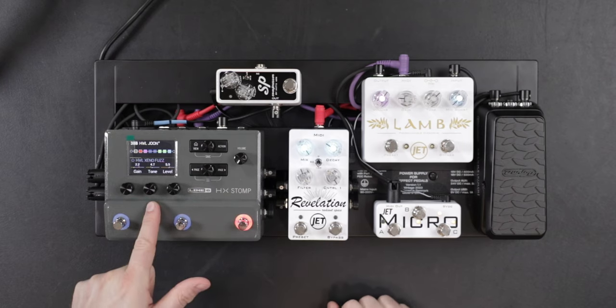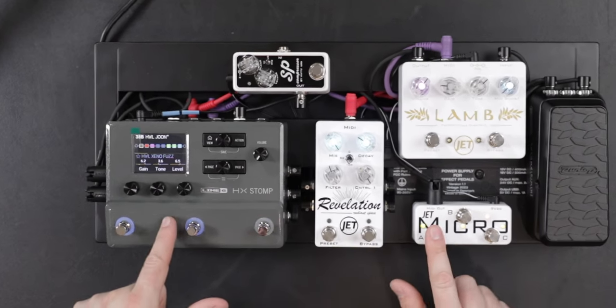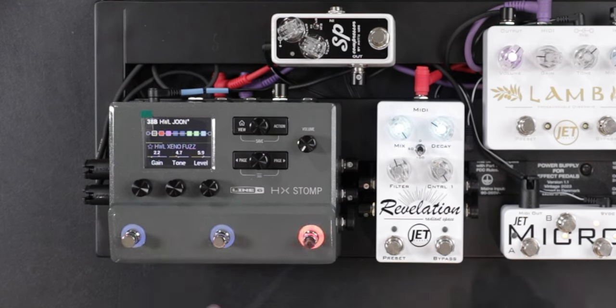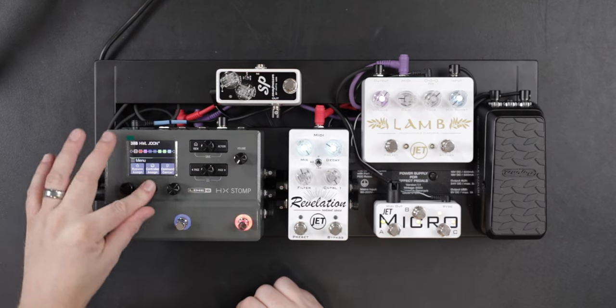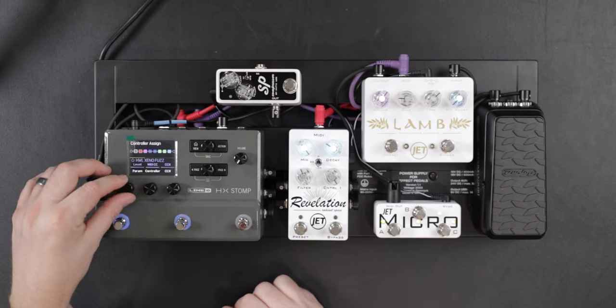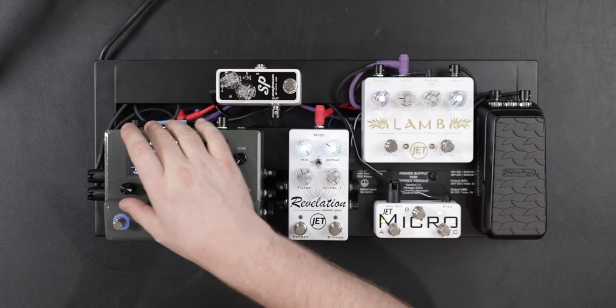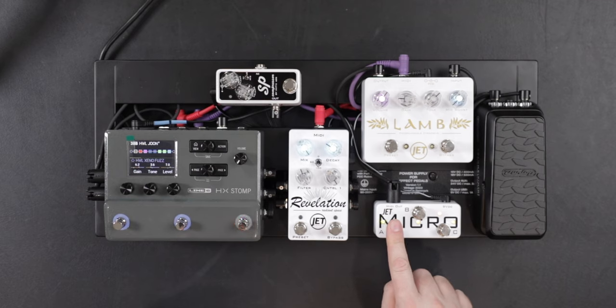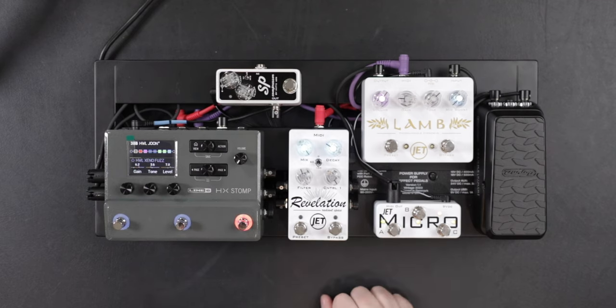Let me show you how you can make some changes on the fly. Say I like the tone going from 3.6 to 4.7, but my level needs to change a little bit — right here I go from 5.9 down to 6.5. I go over to controller assign, go to level, scroll over, and I can see my minimum and maximum values. Then I can learn — just like that — and double press again. Now my double press will take me to my new parameters.